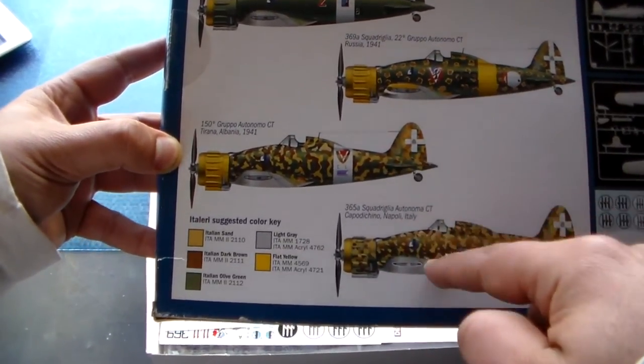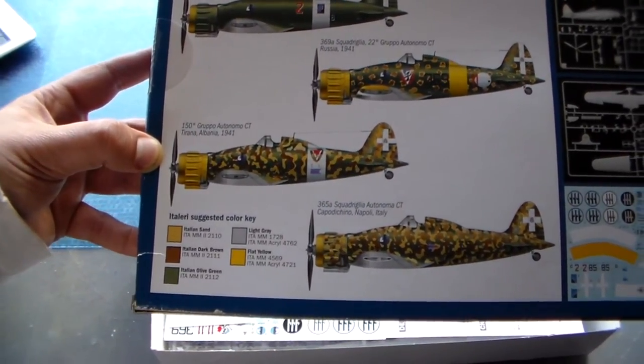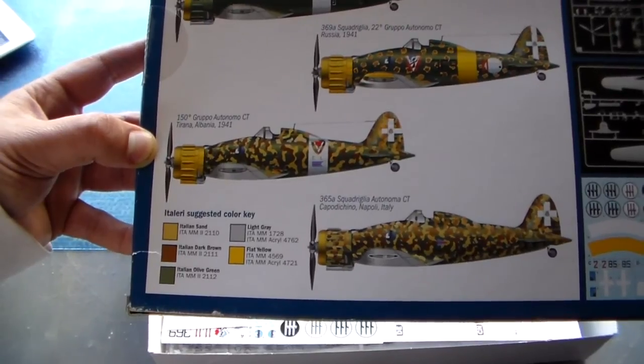Now the versions you can paint — I'm in doubt between one of these three schemes. I've never painted Italian splinter camouflage before, never ever, so I believe I'm going to shoot myself in the foot, but no problem.